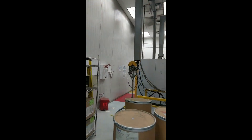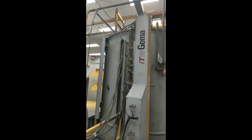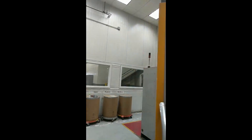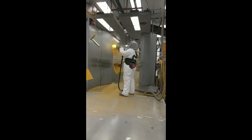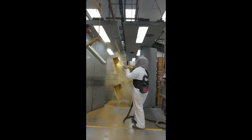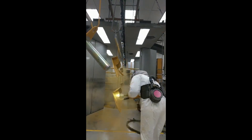Paint consumption on this line varies between 250 and 500 pounds per day. There is a human painter stationed after the nozzles checking for quality and removing paint from any areas designated not to be painted.